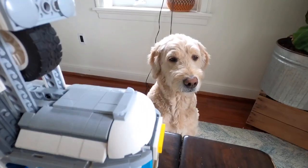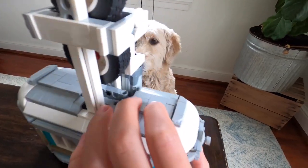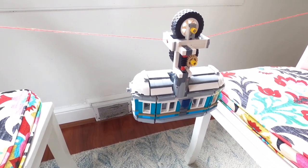So now that I had all this extra weight, would it travel across the string, or would it get stuck, or even worse fall off and break? Some little foreshadowing there.